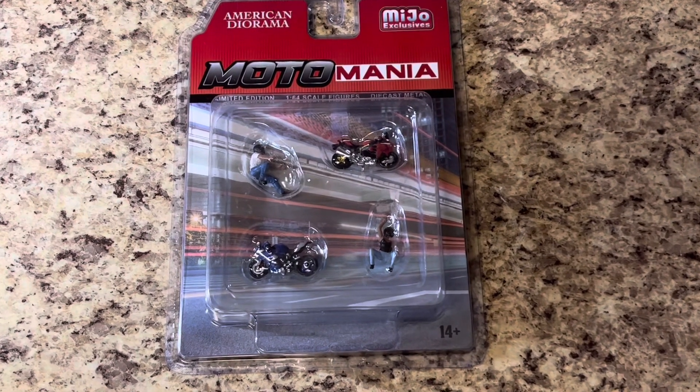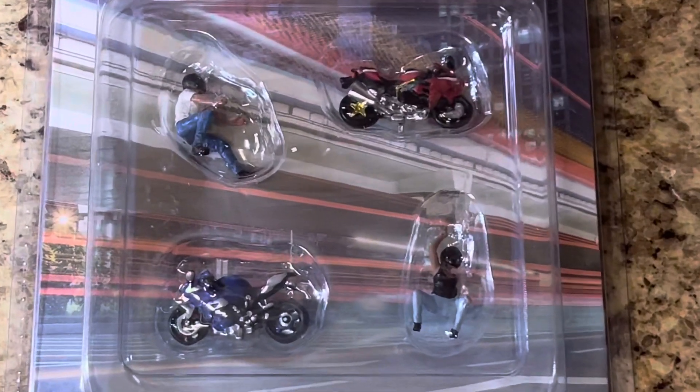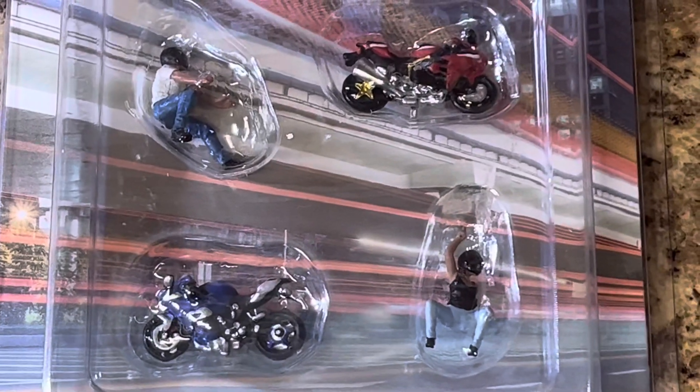I'm right here with the new Moto Mania American Diorama figures. Just reached shores here in America pretty recently and it looked real good to me right through the package in there.